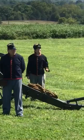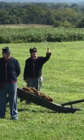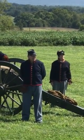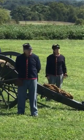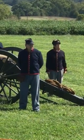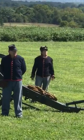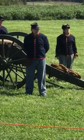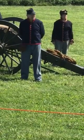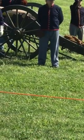Number three has quite a few different jobs. You'll see her holding up her thumb — that's because her first job is using a thumb stall, basically a one-finger glove, to block the vent, a small hole in the back of the cannon, making sure no oxygen gets in while number one is sponging and ramming the projectile. You've heard of the fire triangle — keeping those elements separate so you don't fan the flames. She also helps the gunner aim by moving the trail hand spike for minor adjustments, and she pricks the bag of gunpowder to create an opening for the spark to ignite the powder.